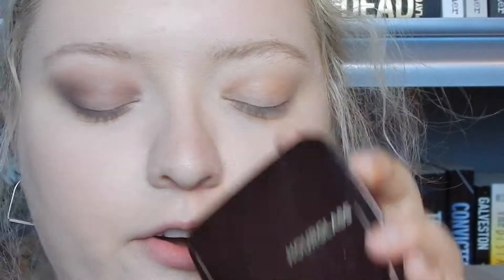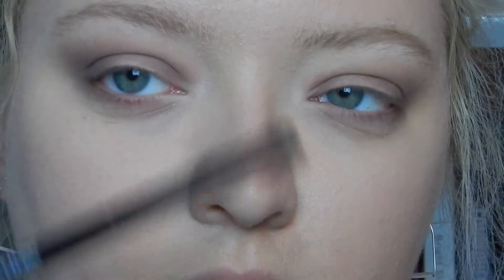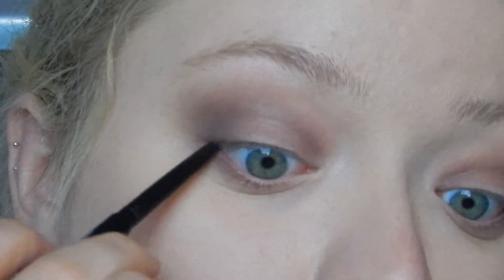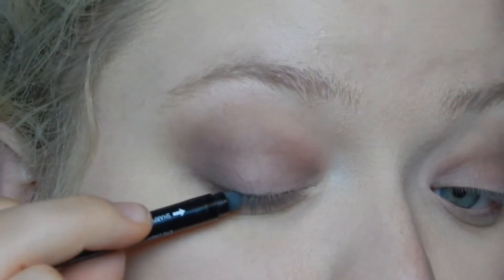Now for a little bit of attention at the center of the eye, I'm going to go in with my Hourglass Powder in Ethereal Light. I'm just going to use my ring finger and tap very lightly right in the center just to give it a little bit of something. Now I'm going to line my top water line with this Revlon Color Stay Black Eyeliner. If you don't have this exact eyeliner, you could just use a little stiff angled brush or smudger brush.